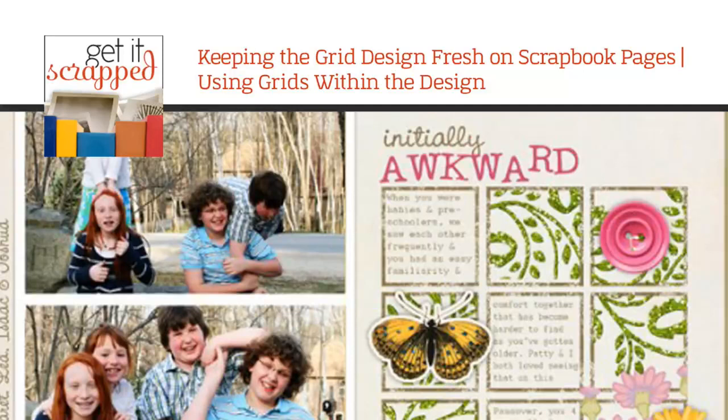Hi, this is Christy Strickler for GetItScrap.com. Today we're going to be talking about how you can keep the grid design fresh on scrapbook pages by using the grids within the design. Using a grid structure for organizing your photos, title, journaling, and embellishments is a great way to organize all of the elements on a page. The grid is a classic design that never goes out of style. Let's see how our creative team keeps the design fresh and functional.